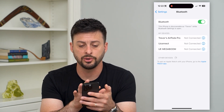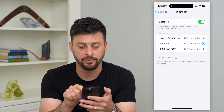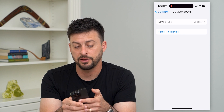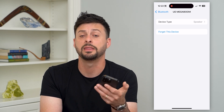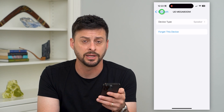Another thing you can do is if it's a device that you previously connected, you can see them under 'My Devices.' You can tap that little eye icon and then hit 'Forget This Device.' So for that UE Mega Boom, if I wanted to delete it from my iPhone and then reconnect, I can hit 'Forget This Device' and then manually reconnect to it again.